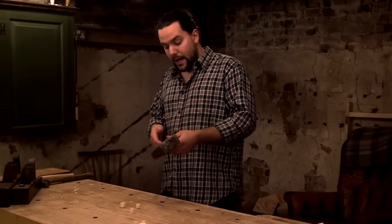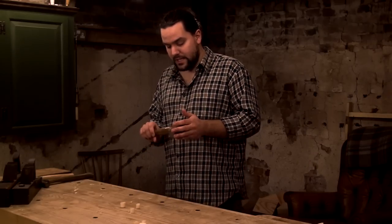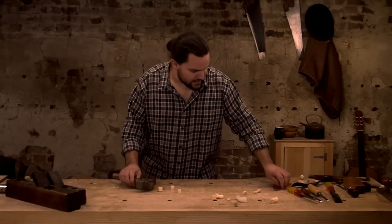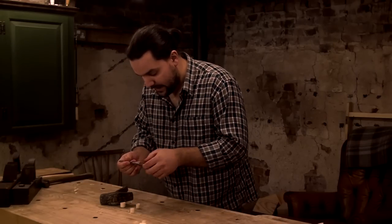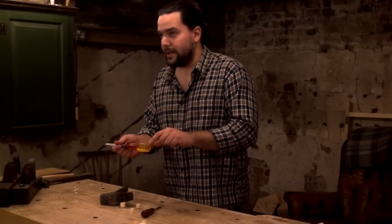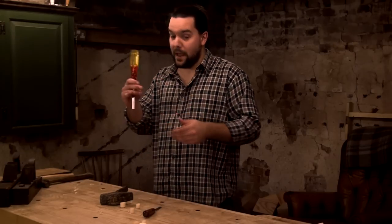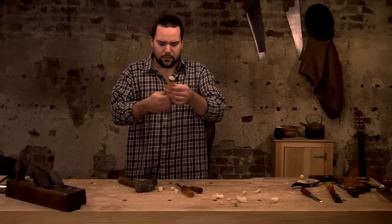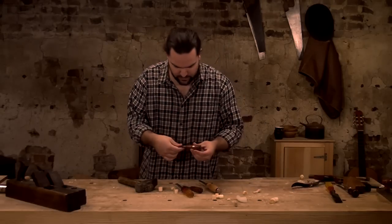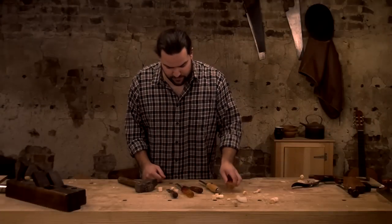I've been using this for years and never broke a chisel handle with it. I've broken chisel handles in the past — perfectly normal — but not with this. I've got a few chisels here that I use daily with it and you can see there's absolutely no damage whatsoever, no cracking, nothing. These are the old Marples split-proof chisels — classics. My old man bought me them when I finished my apprenticeship and I've used them every day since.